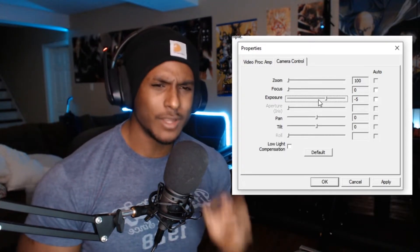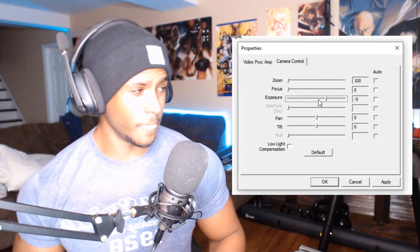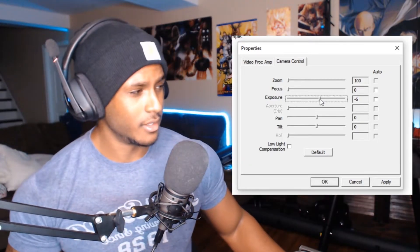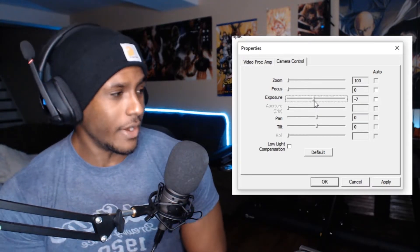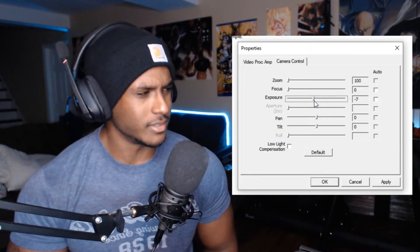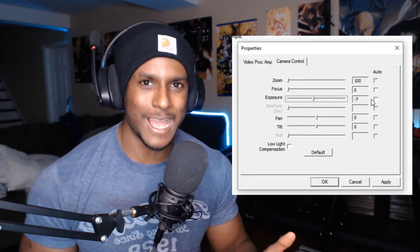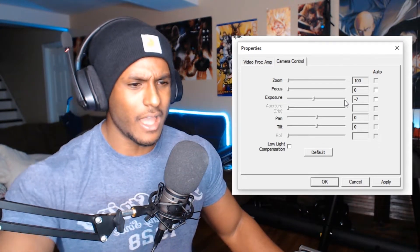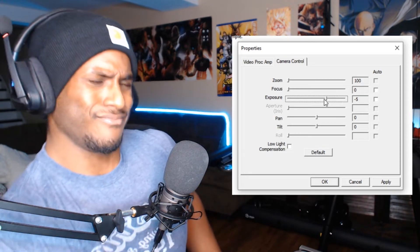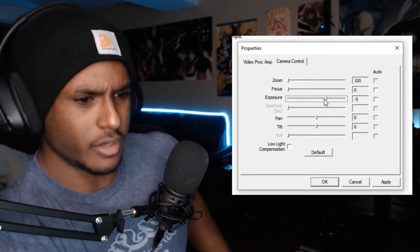Let me turn my light up to maximum to demonstrate. With the light at full brightness, negative five is too bright, so I'll try negative six — still looks a little weird. At negative seven things look more normal with a very bright light, though the light is so strong it's burning my eyes. So if your light is extremely bright, you might need to go as low as negative seven on exposure.